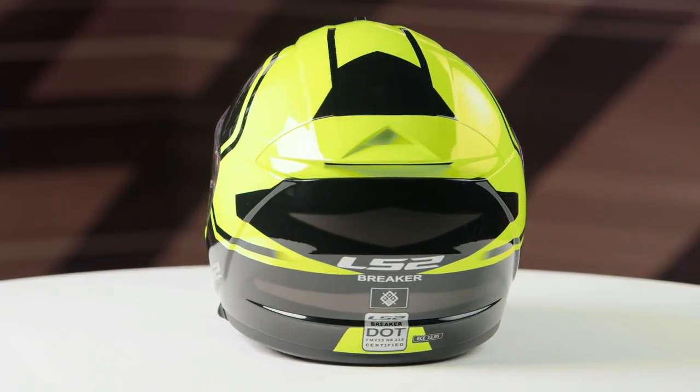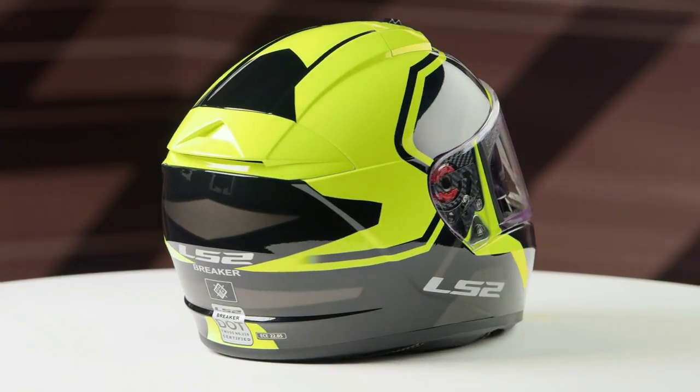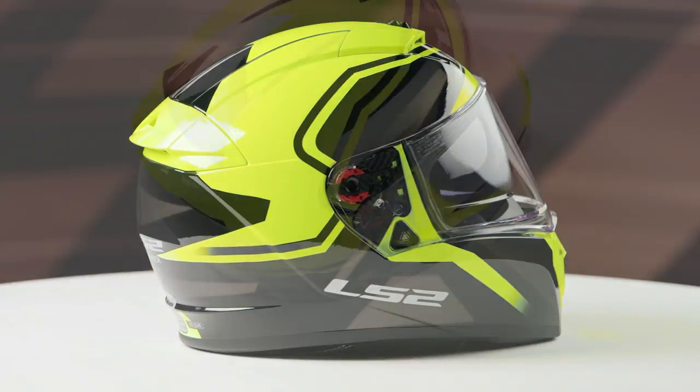When we threw this bad boy on the scale, it came in at three pounds, eight ounces in a large, and it carries a DOT safety rating.